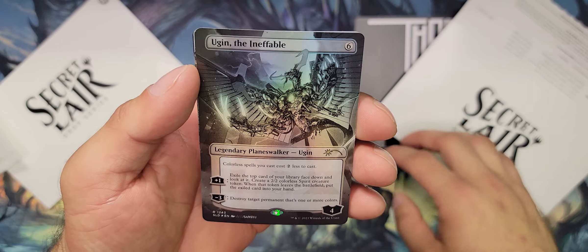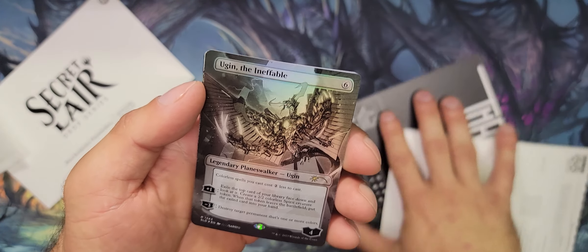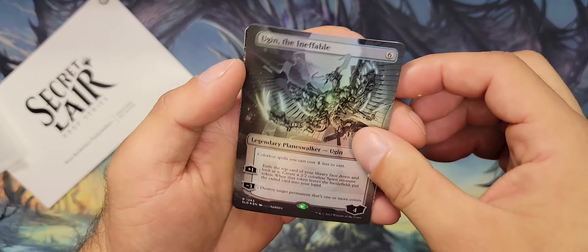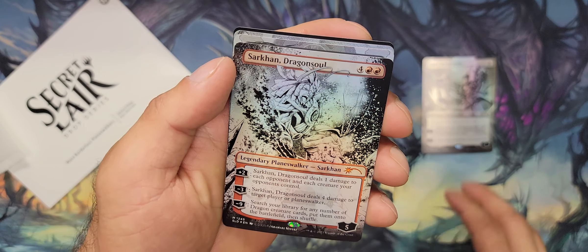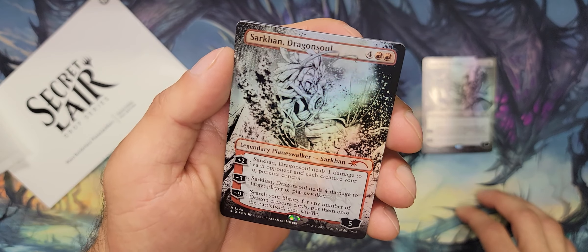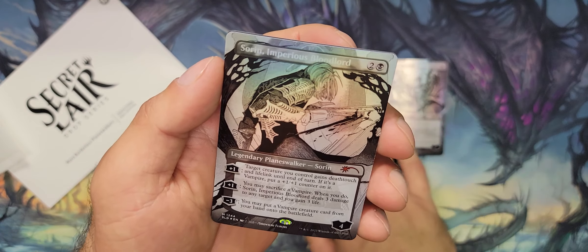So we got Ugin — awesome, awesome black and white, let's move all this stuff out of the way. Very nice. There we go, Dragon Soul Sakuron. Very cool, not my favorite, but still pretty cool. We got Sorin.